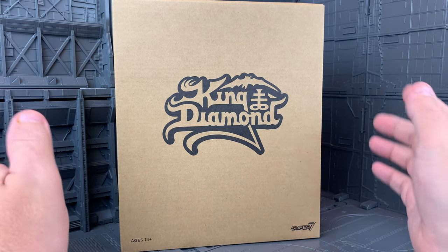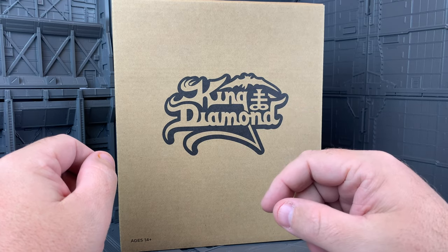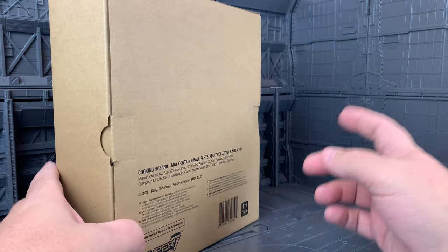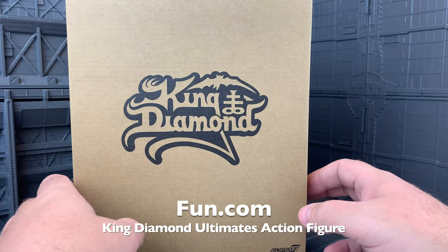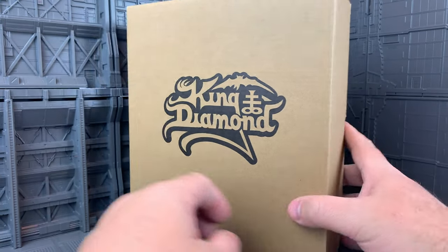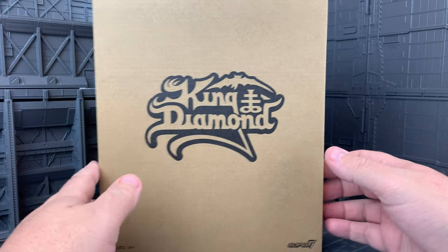Hey everybody, this is Josh from CollectionDX.com, here with another review. This is the Super 7 Ultimate King of Diamond action figure. This is brought to you by Fun.com, because when you think of satanic metal stars, you think of Fun.com. But I got it there, it was in stock, and I love King Diamond.